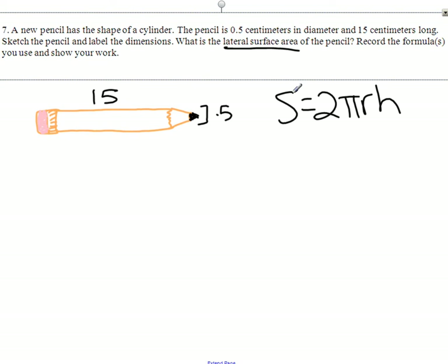We look at our base. Our base on a cylinder is a circle. I'm going to draw that out separately. It says the diameter is 0.5, which doesn't help us too much because we need the radius. So we need half of 0.5. That's 0.25. If you're having trouble with that, think of 0.50 — half of 50 cents is 25 cents.